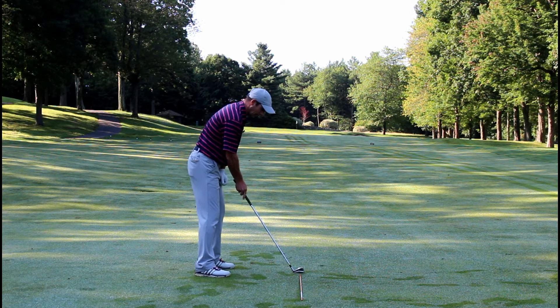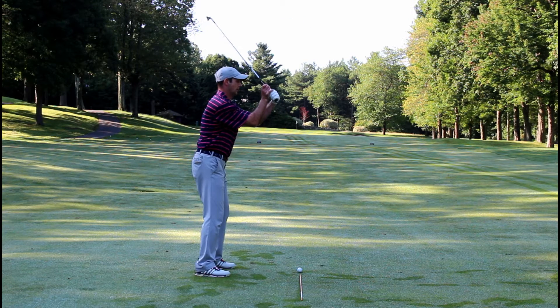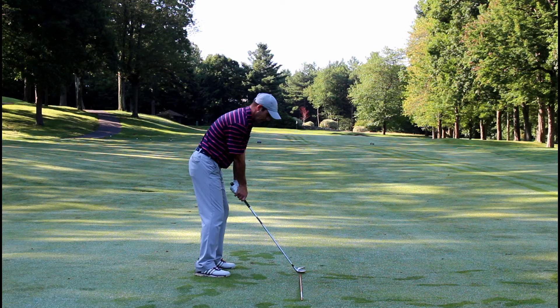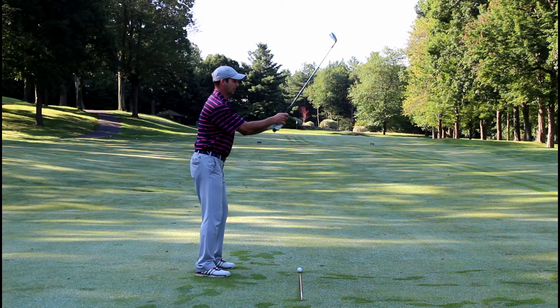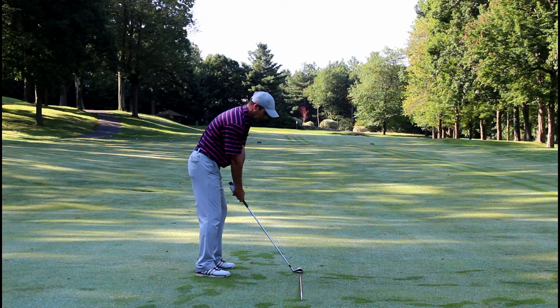When we make impact, if we want to hit it somewhat straight, our clubface should be nice and square. If we bow our wrist and bring it down, that looks way to the left and is going to produce a shot that goes way left. If we cup the wrist and put it down, look how open that clubface looks — that's going to produce a shot that goes to the right.